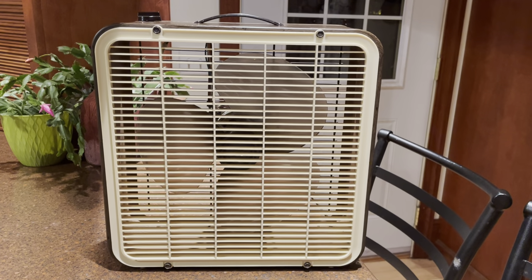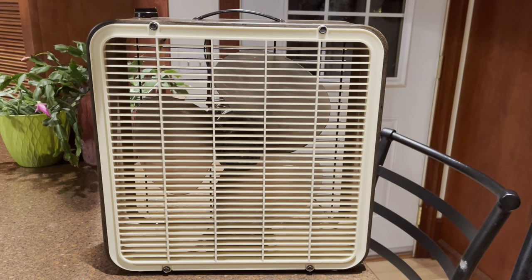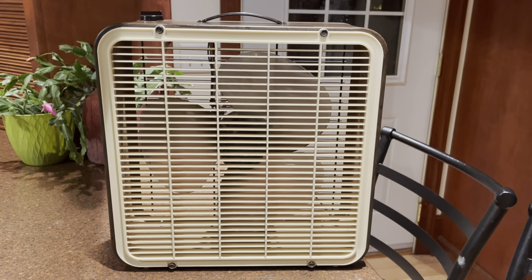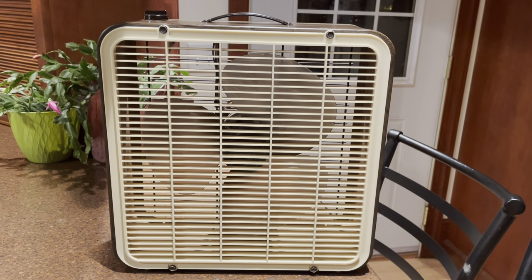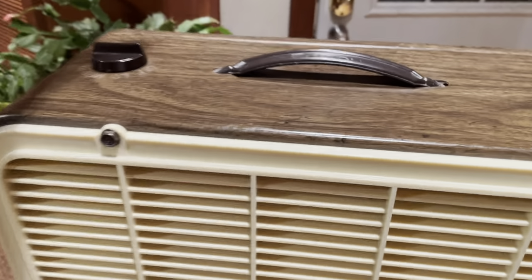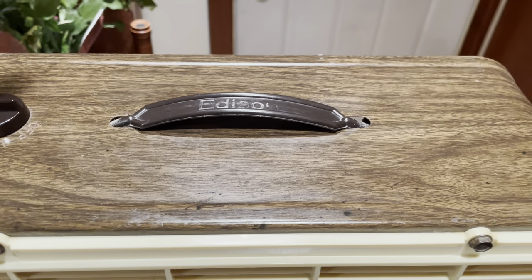Here is an Edison comfort fan from the early 1980s — '83 or '84, I think. It's supposed to be a 12-inch fan, maybe 12 or 14 inches. It has the fake wood grain — very 1980s.